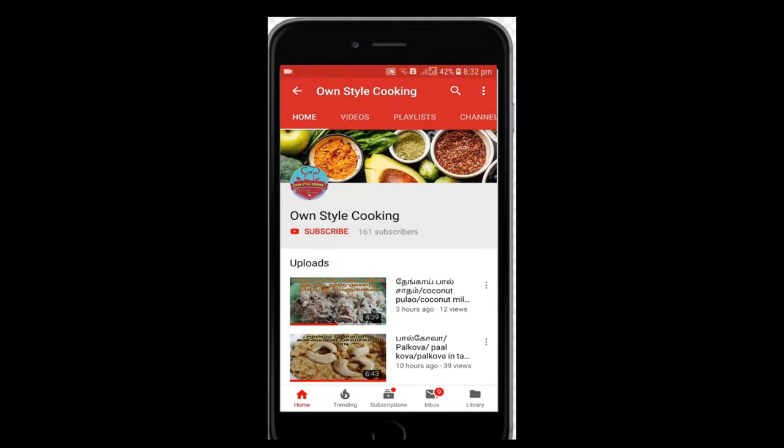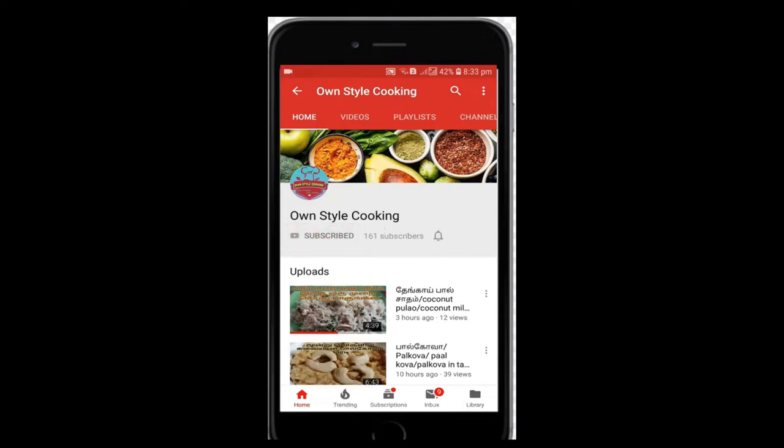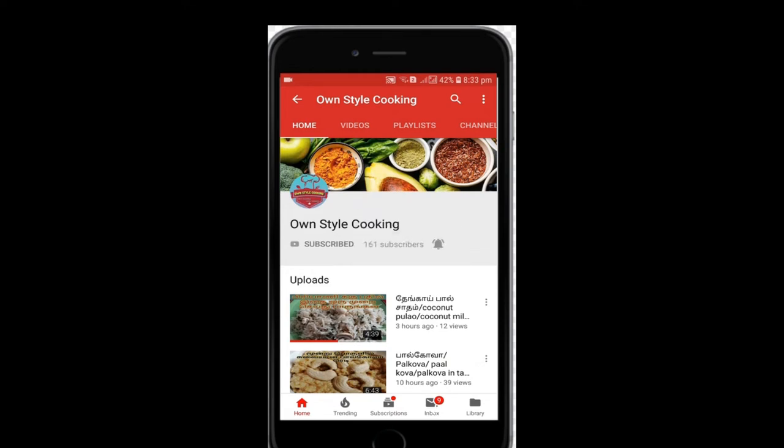In this video, click the subscribe button and click the bell icon. We will show you how to use this cooking oven.